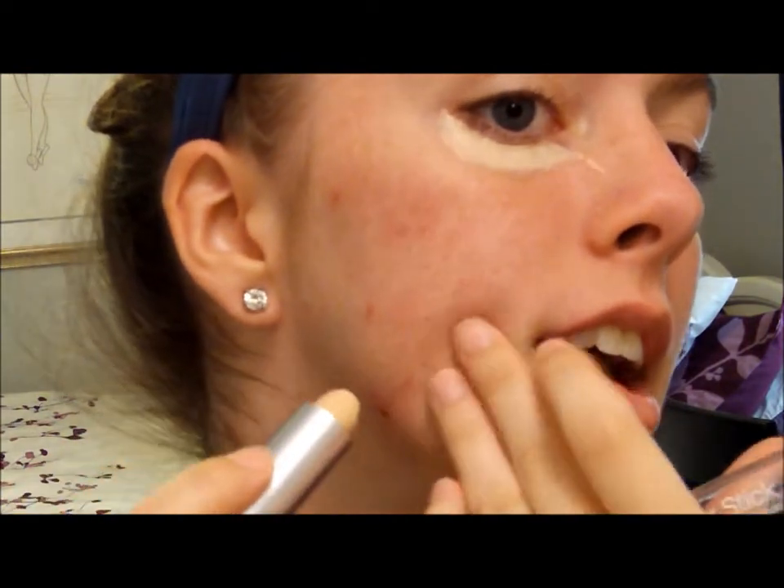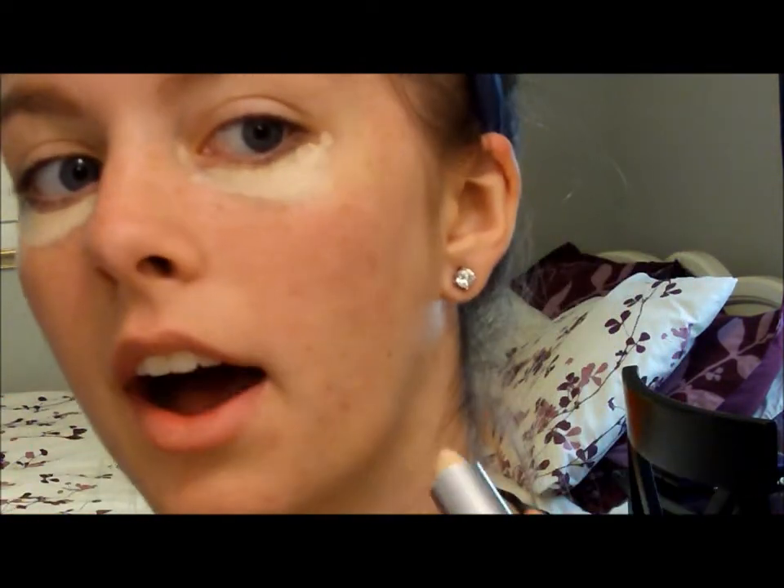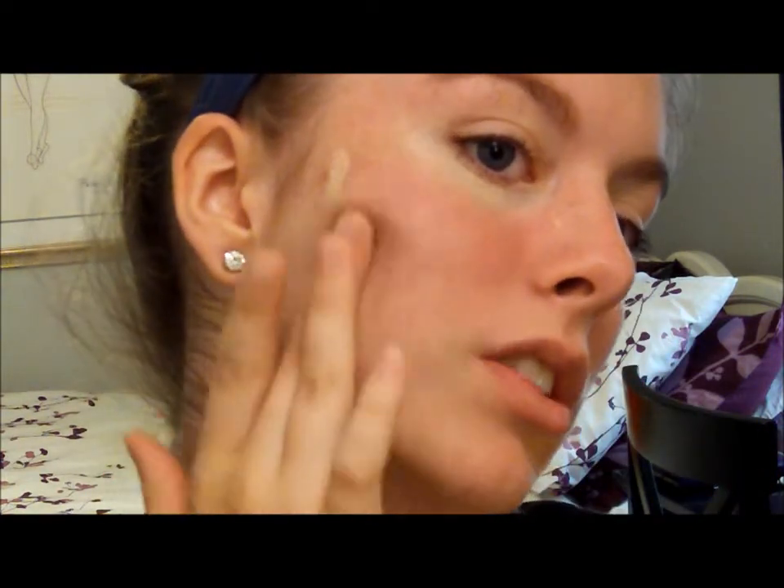So we're going to start out with a concealer. This is the NYC cover stick, it is in the lightest color called 'light.' What we're going to do is you're just going to go underneath your eyes with it, and you're going to cover up any red spots and stuff like that. Then you're just going to take your finger and blend it in, so you don't look like an albino raccoon.